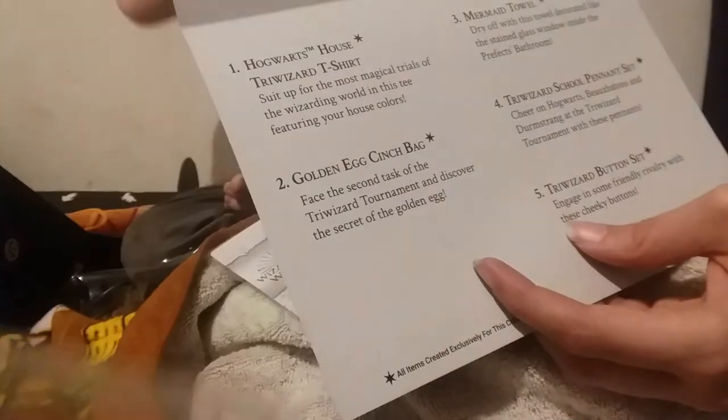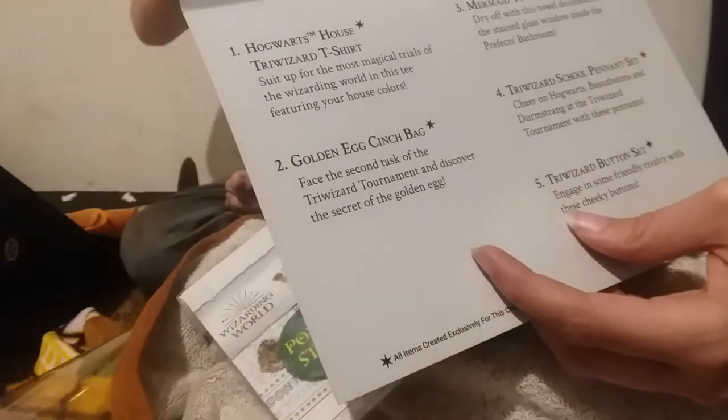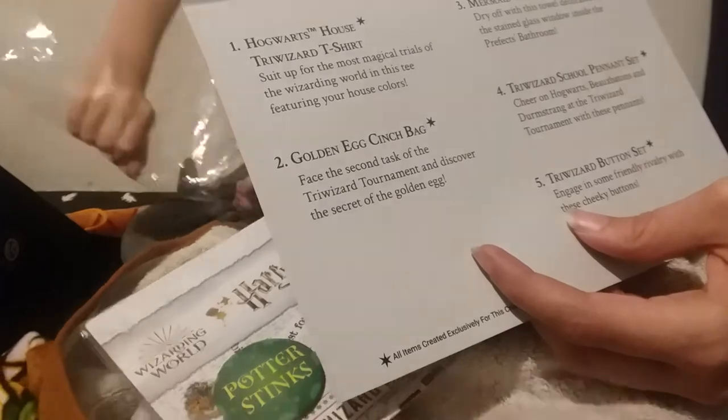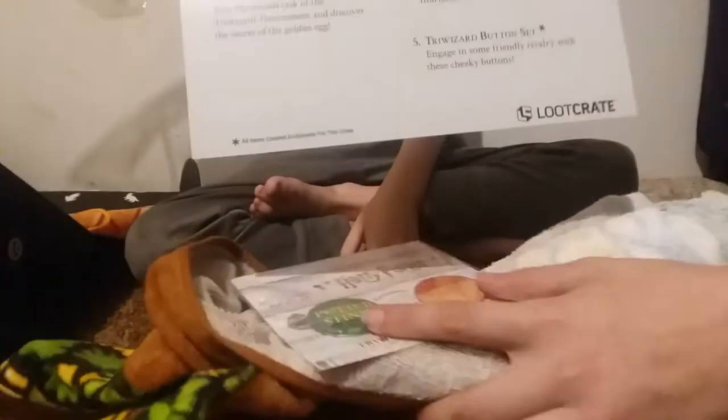And then number three — we have the mermaid towel. 'Dry off with this towel, decorated like the stained glass window inside the prefect's bath.' The prefect's bathroom!